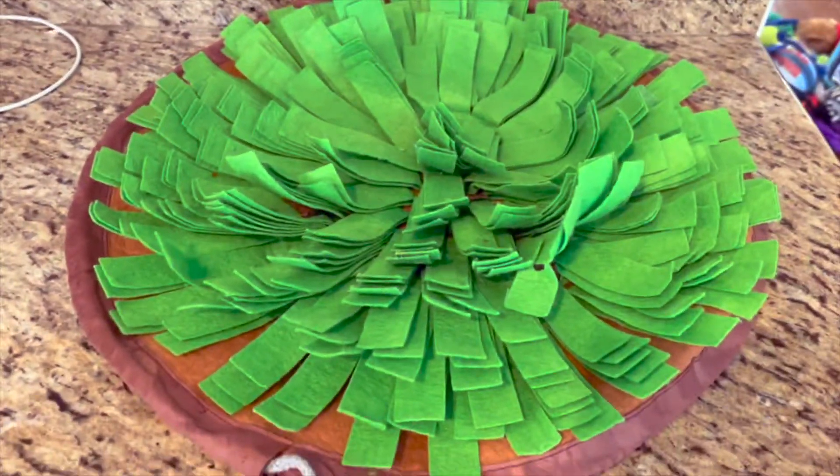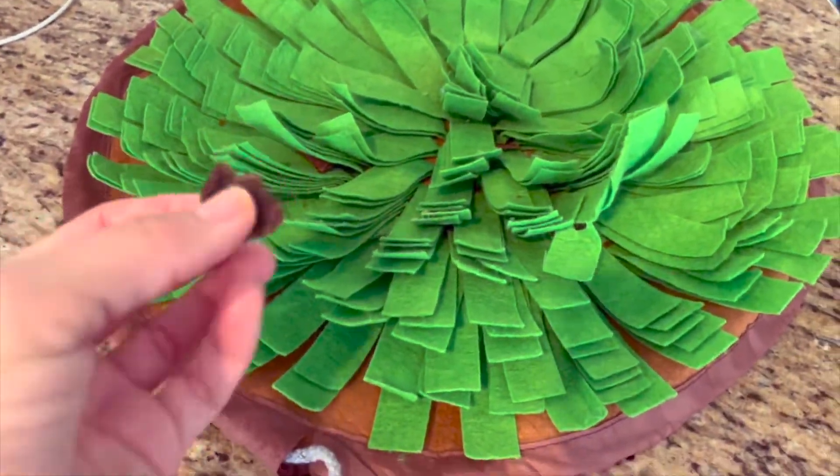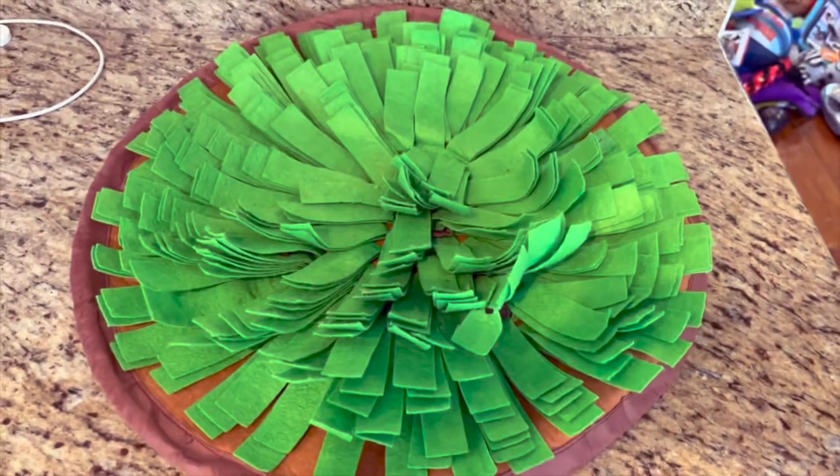This is the snuffle mat we got for our dog. It looks like grass kind of. So you take treats — I've already put a few in here — and you hide them in between the fabric. There's one there, and then you cover it up. It keeps them busy for a second and kind of works their brain a little bit, and it's cute to watch.